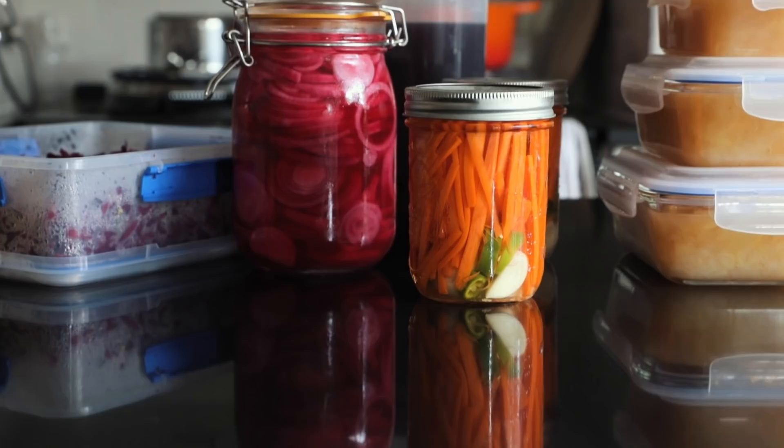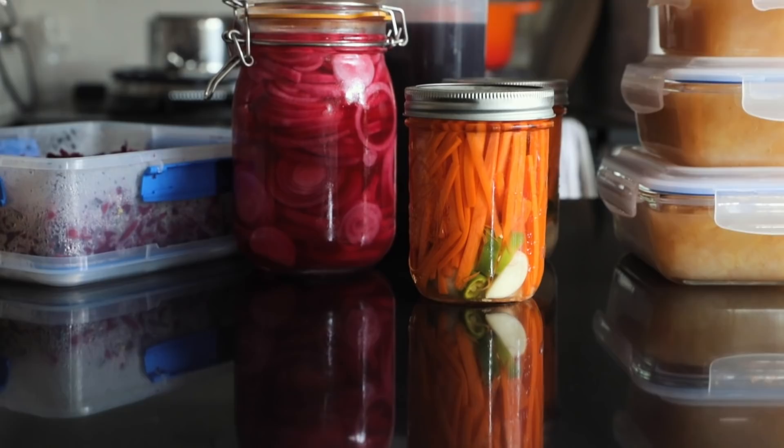So we made some new apple cider vinegar, some braised red cabbage, some stewed apples, some vegetable stock, and some pickled veggies. Thanks so much for watching — I'll see you next time.